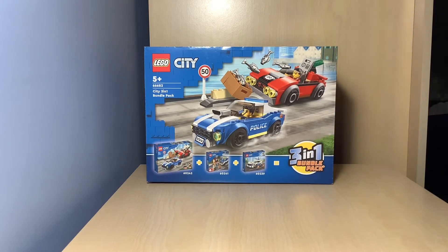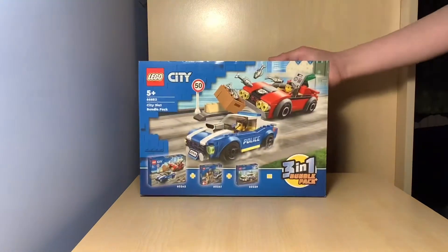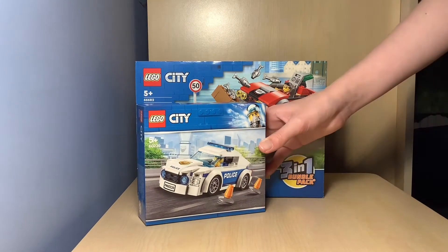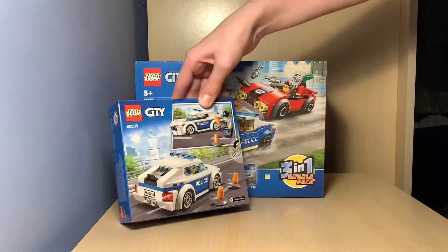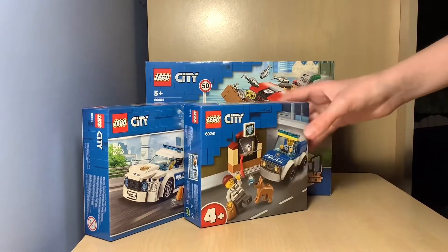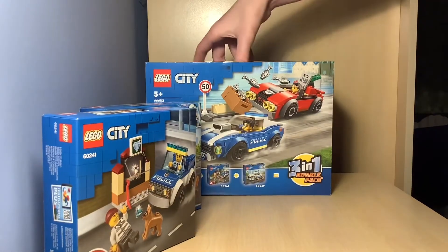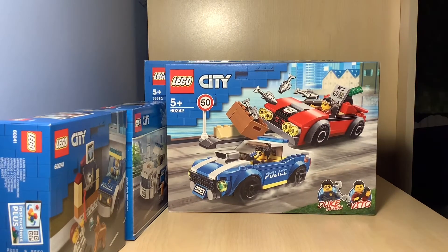Let's get straight into the unboxing. I had to move the camera back because it wasn't in focus. Let's take out the sets. We've got the police car first, and there's some fighter jet guy — I think that's from the theme a while ago. It's a pretty cool little fun set. Next out is the juniors one, which is a really cool set with the police car and everything. And finally, obviously the biggest one — wow, that is quite big — which is kind of like a police car chase set.